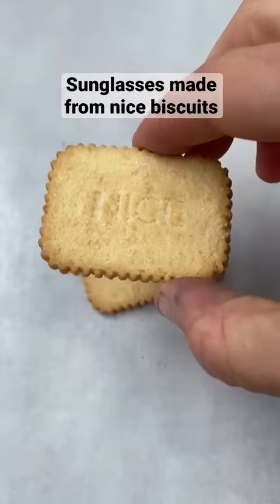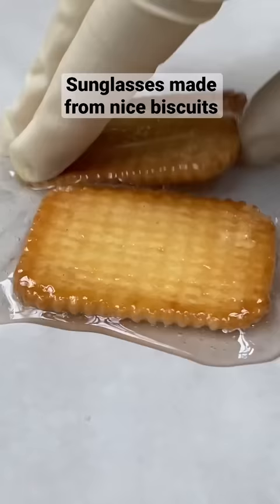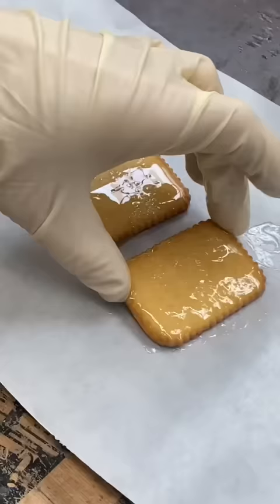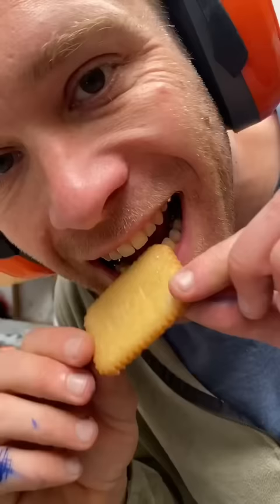I like these biscuits. If they absorb resin as well as they absorb tea, then I should be able to make sunglasses from them. I prepared two biscuits, and then two more. The next day I had four hard biscuits.